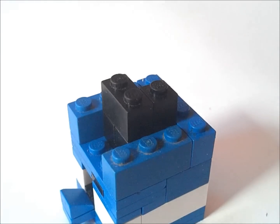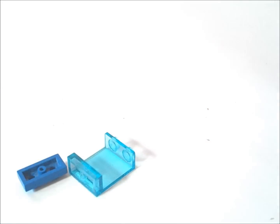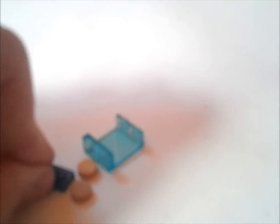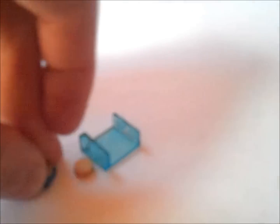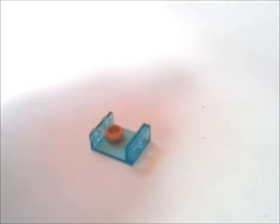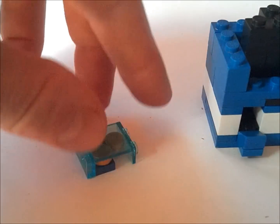Now we're going to get one of these 1x2 by 2 glass windows, a 1x2, and 3 gold coins. We're going to put 2 gold coins on this 1x2 and one in here at the top. Now we're going to put this in like this so they are held in like that. Now we're going to put that on the front here in this gap like this.